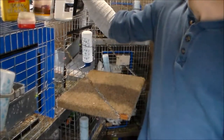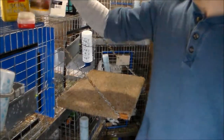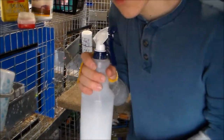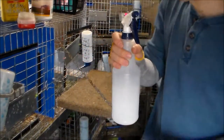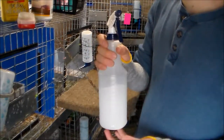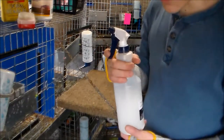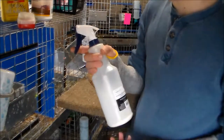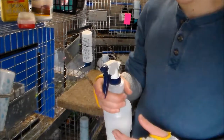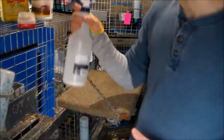Don't spray the cornstarch mix on the darker rabbits. Spray it on the lighter ones, like Himalayans, ruby-eyed whites, brokens — stuff like that. But you don't want to spray it on blacks, blues, or darker ones like that. It doesn't bleach your fur, but the cornstarch helps make the fur whiter. So especially blacks — you don't want any white in them at all.